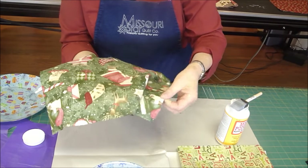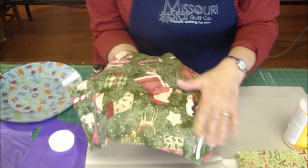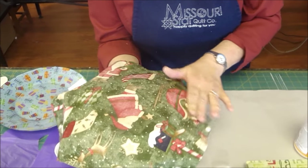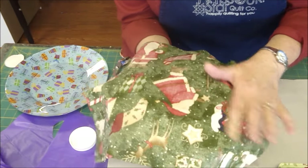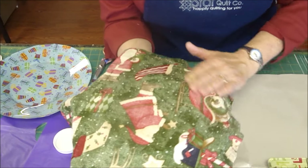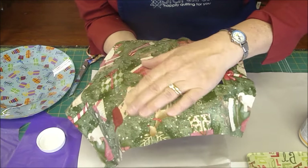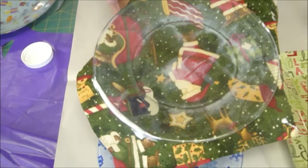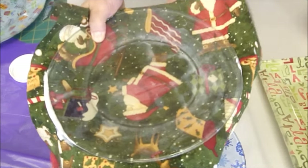We're going to lay this on and center it over the middle of the plate. Then we're just going to begin to rub it — really rub it — and make sure that there are no bubbles. We're going to rub it down and stick it to the glue really well, then press it around the edge so it sticks on there. Then we're going to flip it over and take a look. You can see there are some little white places where the glue is — you just want to rub those so they melt away.